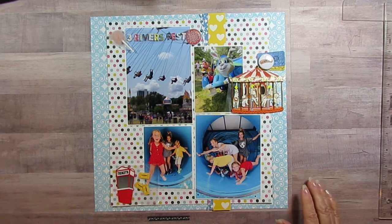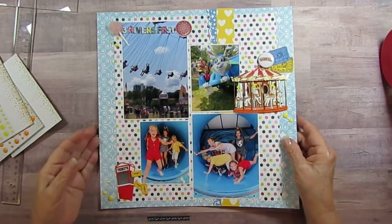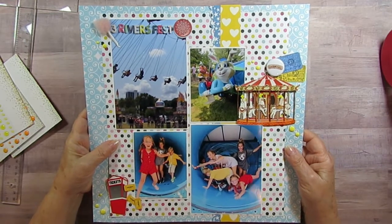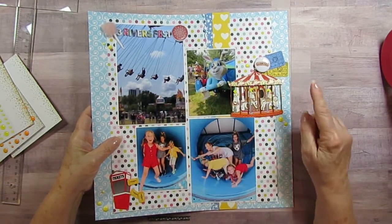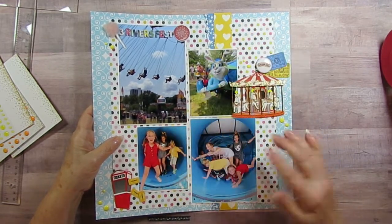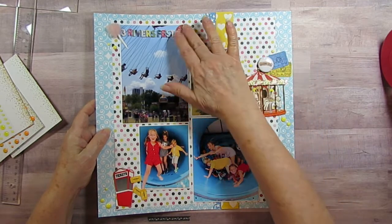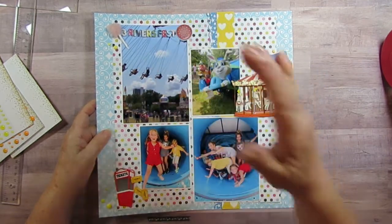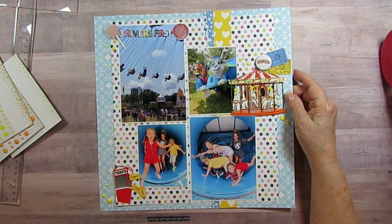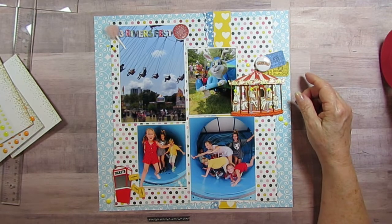I'm back with the finished page — I've got the enamel dots on and it's all done. I brought in some more red things, and the yellow really shows up because Aiden is wearing yellow. You can see I kind of have a triangle of yellow and lots of red, so it's almost more than a triangle with all the red in there. I'll be back with another one shortly — bye bye, thanks for watching!